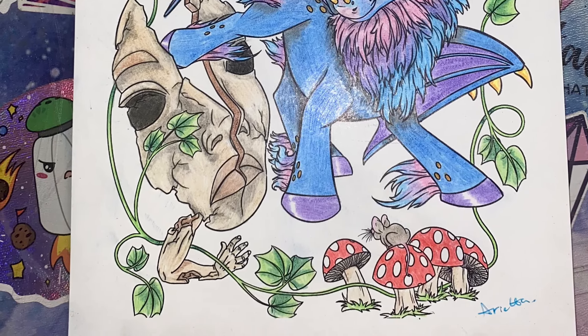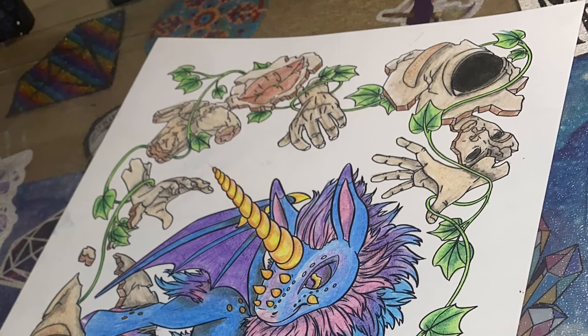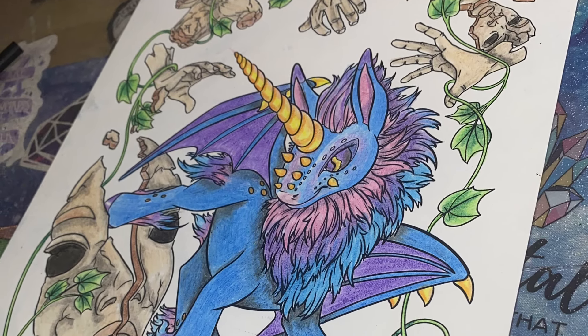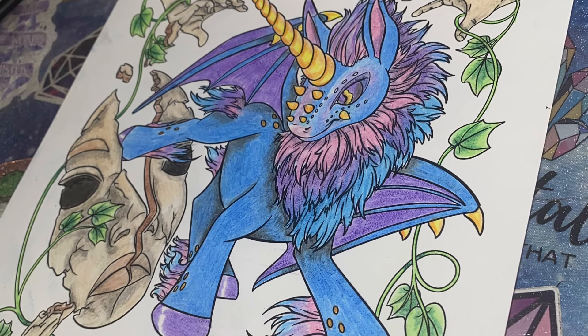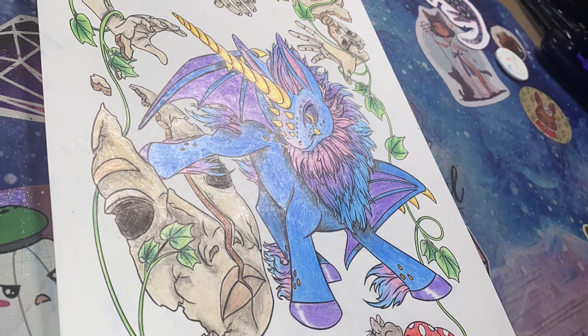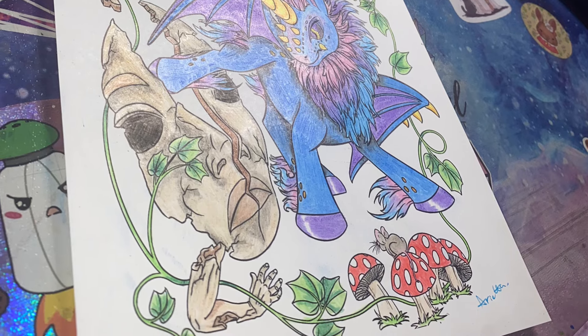I was really pleased with how this came out. I very much enjoyed bringing this dragon to life, and all the broken shards and mannequin people around them. Ultimately I was very pleased with how it came out. I just need to perfect the technique of layering the colours better, I think.